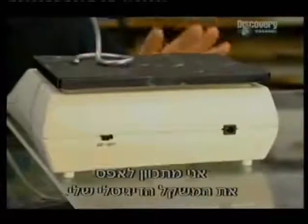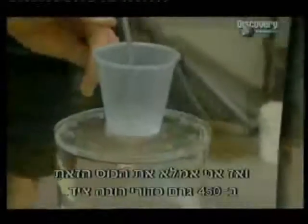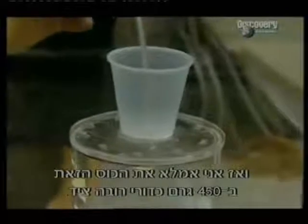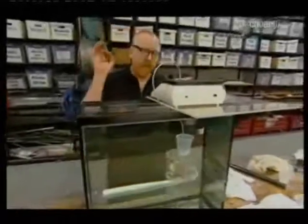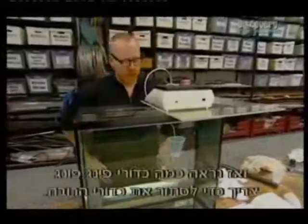I'm going to zero out my digital scale, then fill this top cup with exactly one pound of buckshot and see how many ping-pong balls it takes to negate that one pound of buckshot. If it takes too many balls, this myth may be busted before they start.